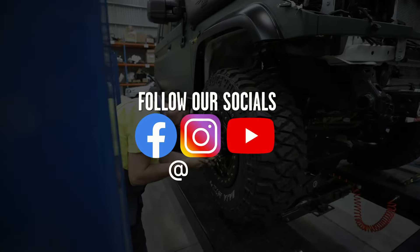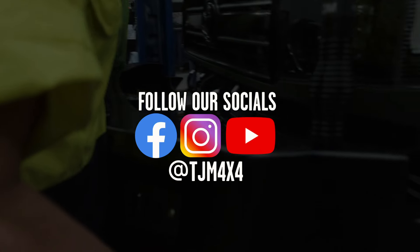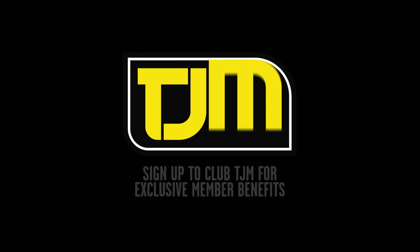Want to keep up with our latest off-road builds? Follow TJM 4x4 on Facebook and Instagram, and for exclusive access sign up to Club TJM.